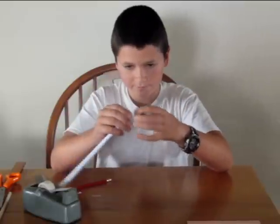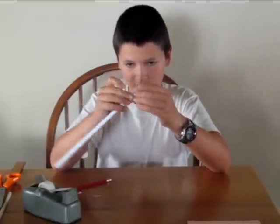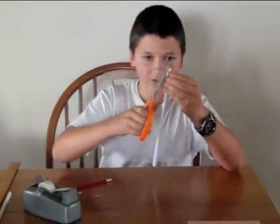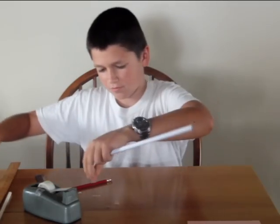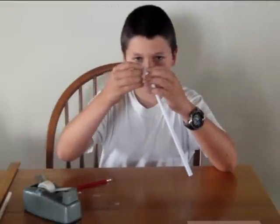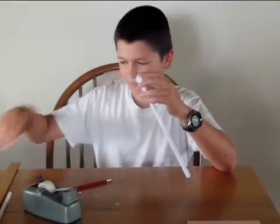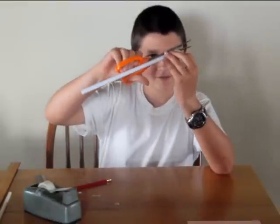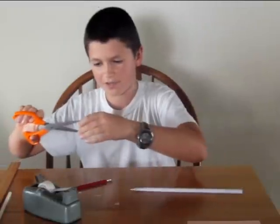Then take a piece of tape. Fold them like this. Put the piece of tape over it. Cut off the extra. Put the tape on the other side and cut it so the end is airtight.